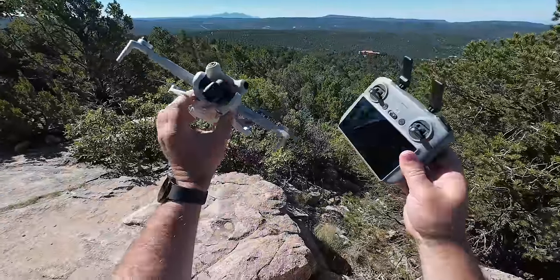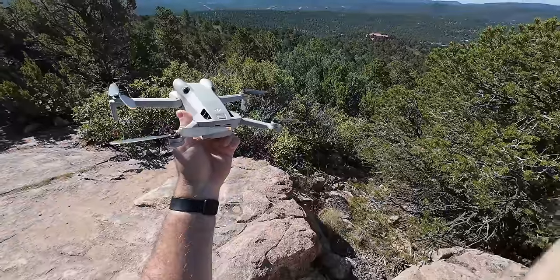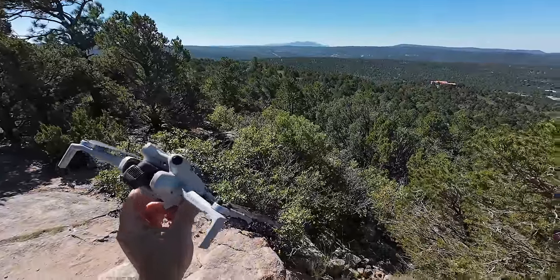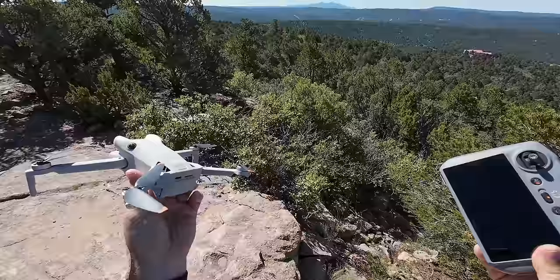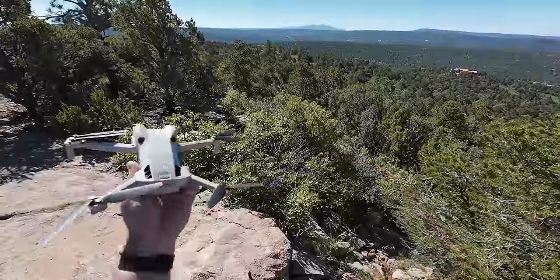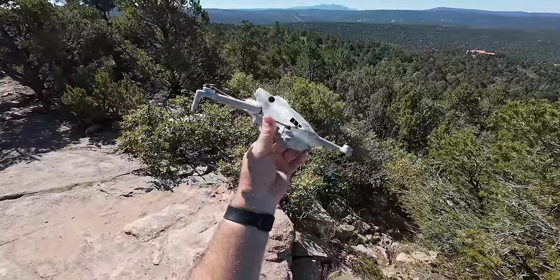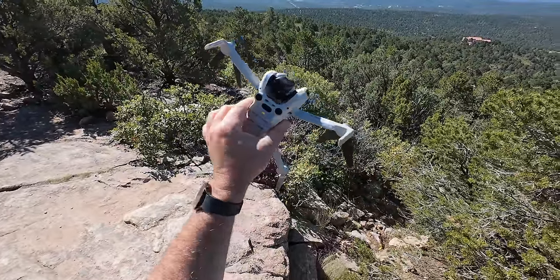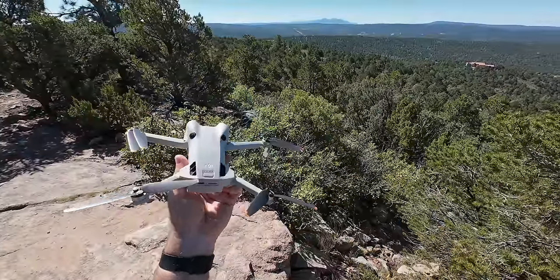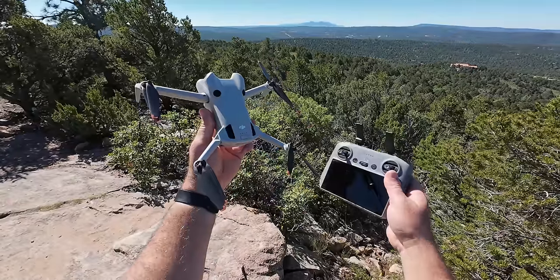Hey guys, thanks for tuning in. Check it out — it's the Mini 4 Pro, the new one from DJI, the little mini ultralight. We're going to do a range test today. I'm up on a little peak here in the mountains, and honestly it's a little bit windier than I thought. Maybe five to ten, blowing from the side, so we might get some crosswind. Regardless, I want to get this range test done so you guys can see how far this thing can go and how the signal is on the new OcuSync 4 technology — the RC2 controller. We're going to put this thing up on 100% charge and fly out as far as we can.